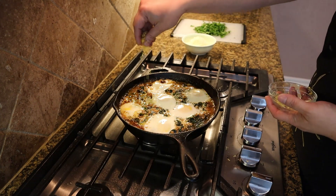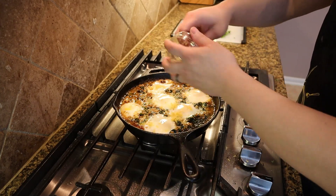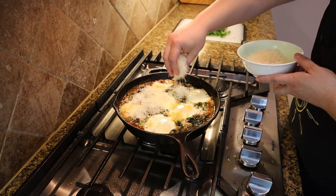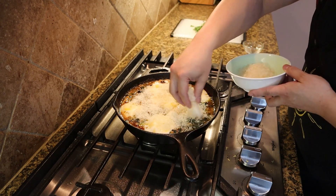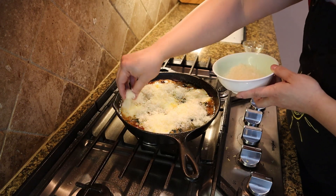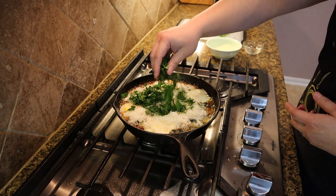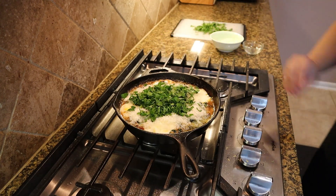Go ahead and sprinkle on some lemon zest over the whole thing, then add some parmesan cheese and finish with fresh parsley.